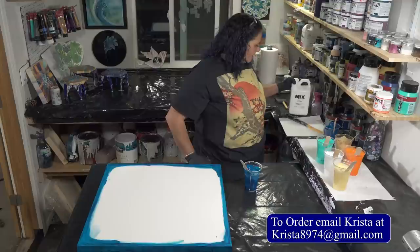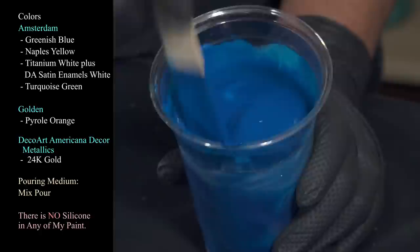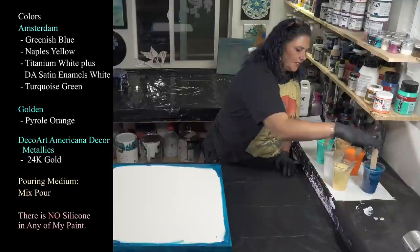You can get your own Mix by emailing Krista at krista8974@gmail.com. This is our greenish blue and I have kept it kind of thick tonight because we are doing a wandering ring pour — I want the rings to keep their shape. I anticipate some beautiful transparency because we're using Mix, and also some beautiful shine when it's dry.